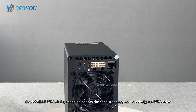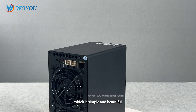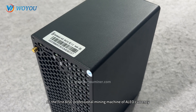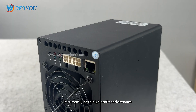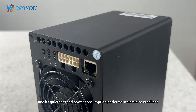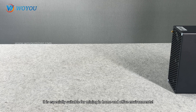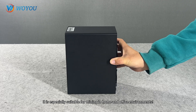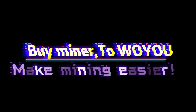Summary: the Goldshell Aebox mining machine adopts the consistent appearance design of the box series, which is simple and beautiful. As the first ASIC professional mining machine for AELO currency, it currently has high profit performance, and its quietness and power consumption are also excellent. It is especially suitable for mining in home and office environments. Click on the buy link below the video to purchase directly. Buy miner from Woyuu — make mining easier.